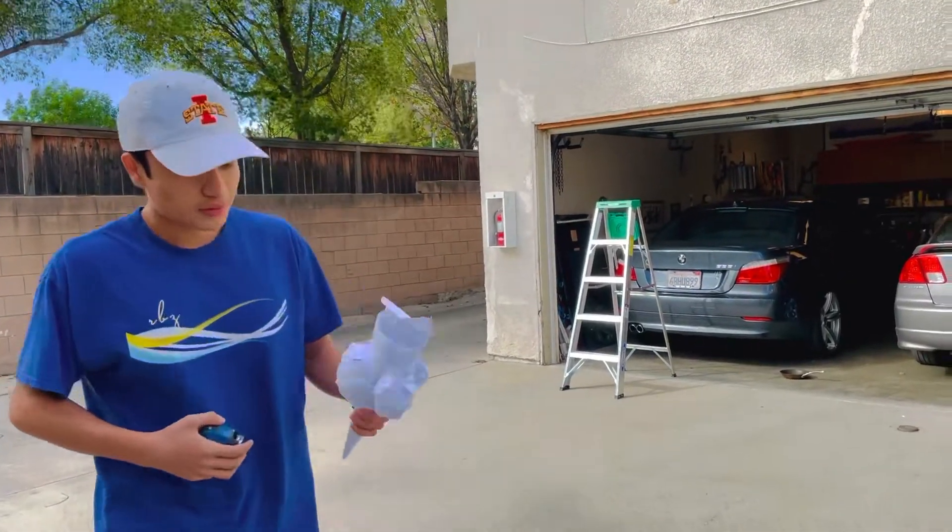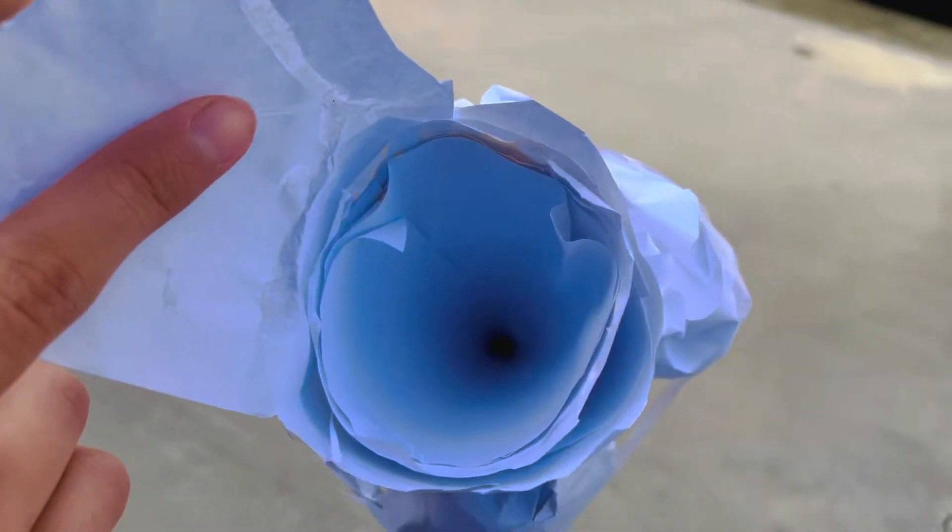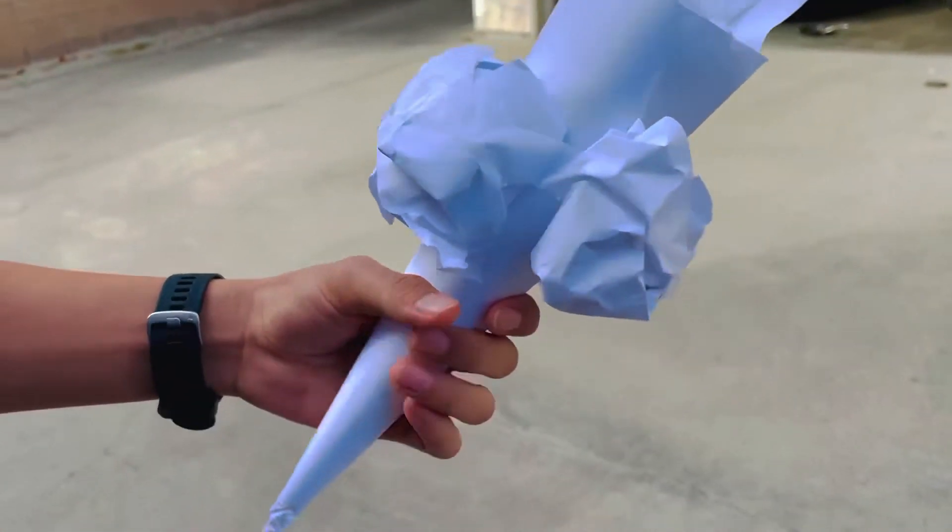And this is my device. It's a cone, and inside there's just nothing — it's hollow.